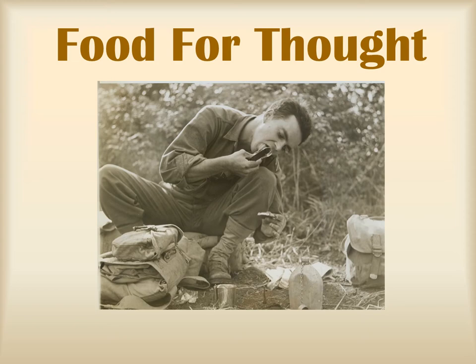Welcome back to the fourth episode of Food for Thought. In our last episode, we discussed how World War II impacted mealtimes on the home front. In this episode, we'll be headed overseas to find out what our men in uniform are chewing on.